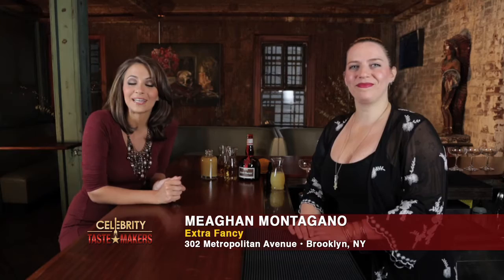I'm Kaitlin Monte, Beyond the Bar, with Megan Montagano from Extra Fancy in Williamsburg, Brooklyn. And she's going to shake us up something special, Megan.